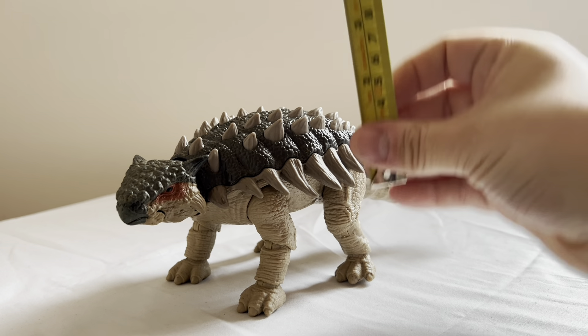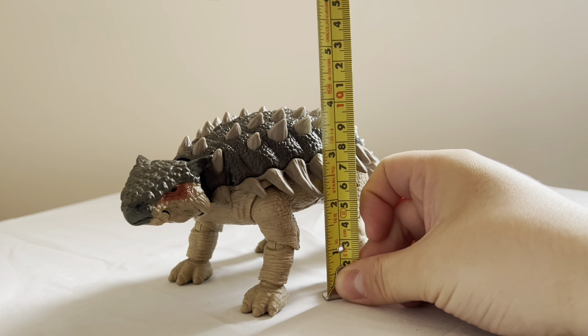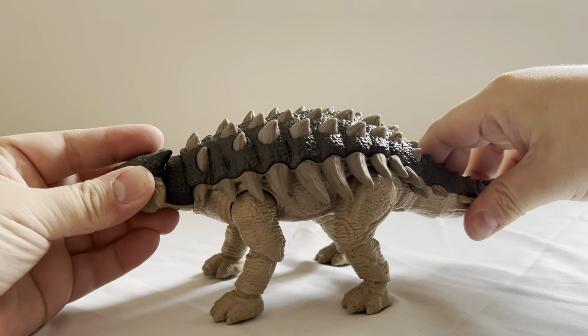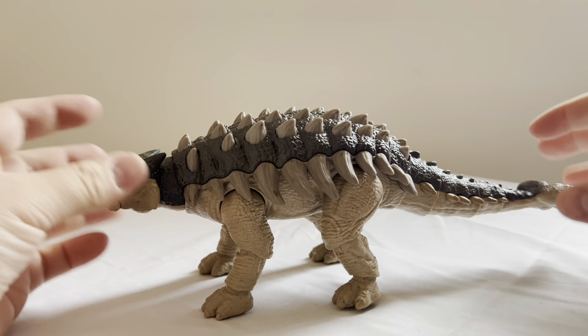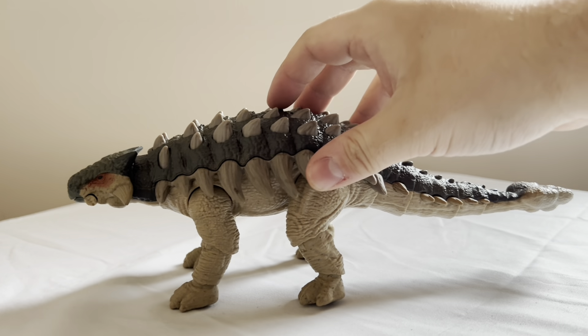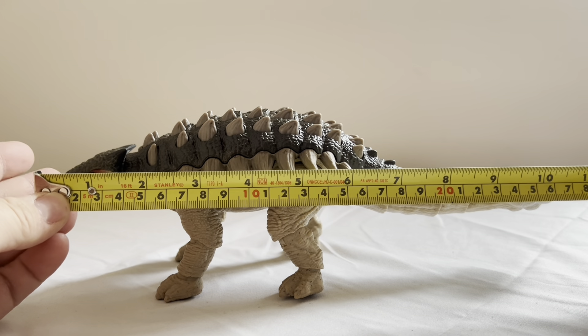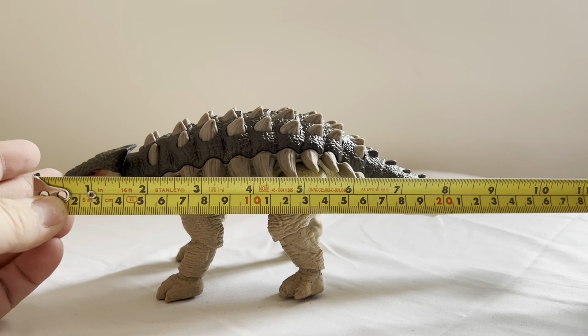As he stands at his highest point on his back to the floor, I'd say he's roughly a little over 4 inches. From head to tail, completely straightened out, he is about 11 inches.